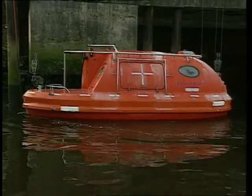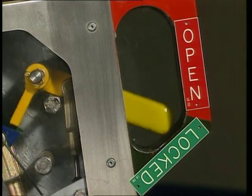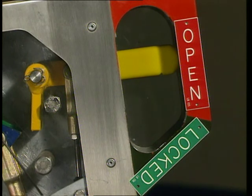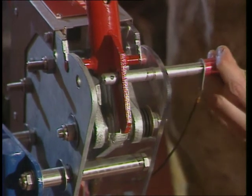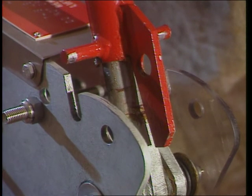Once the lifeboat is in the water, check that the hydrostatic interlock releases the interlock lever into the red zone. This frees the release mechanism. Remove the safety pin. Pull the release handle up against the spring tension so the locating pins are clear of the slots.